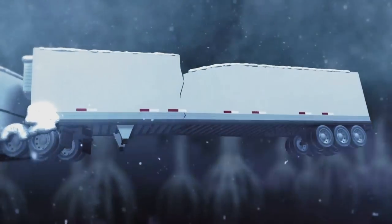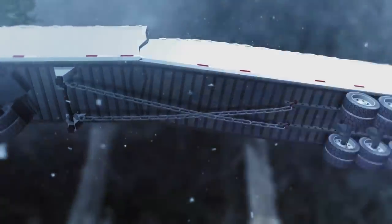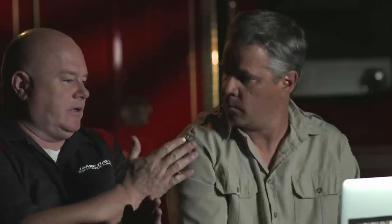They came up with a way to try to give it some strength — they used two sets of chains, almost like to the four opposite corners. They call it cross chaining. They'll chain it from the rear to the front, and what they're basically doing is giving the belly some structure.